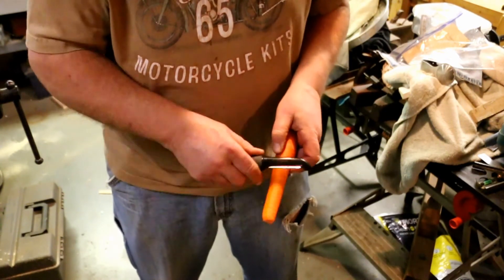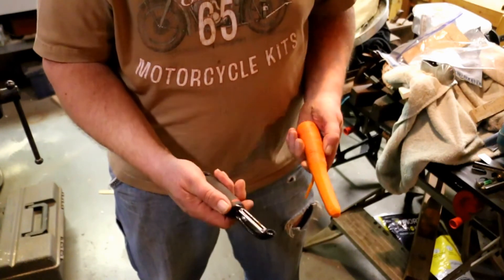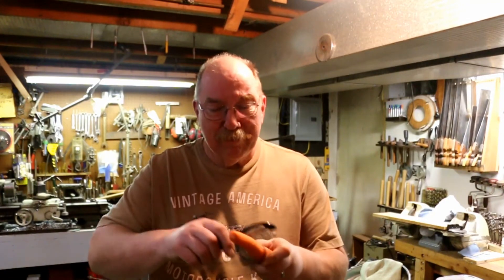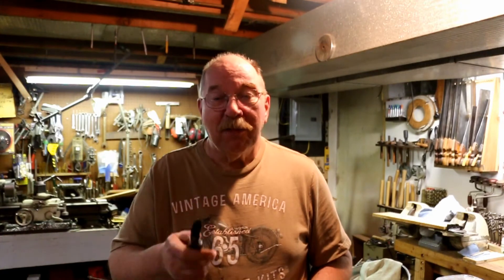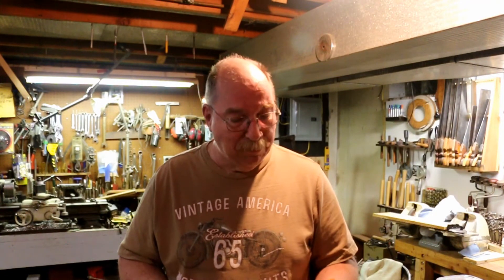Oh yeah, big improvement! Cool, I can make a salad in no time at all — tastes good too. If you have any suggestions for a new video, questions about today's video, or any of the other videos on the channel, just drop a note in the comments — I read them all. These fiber wheels are really handy. I love carrots.